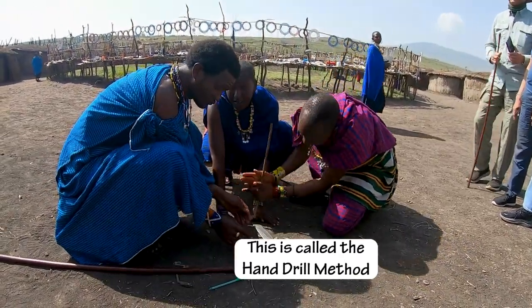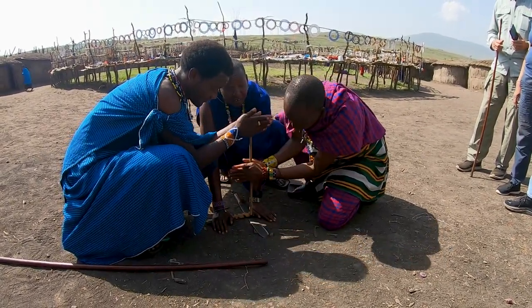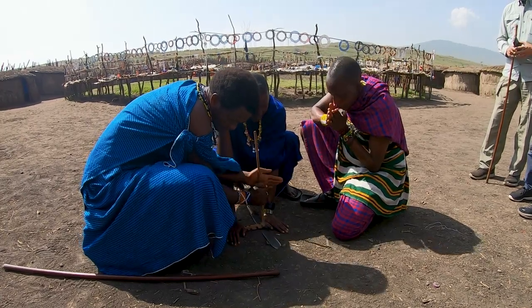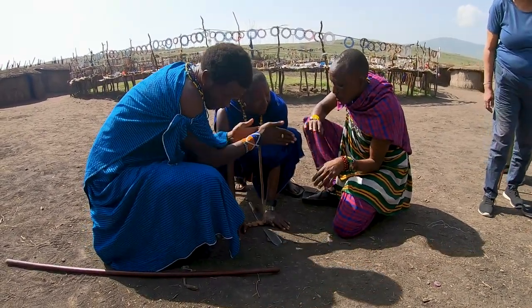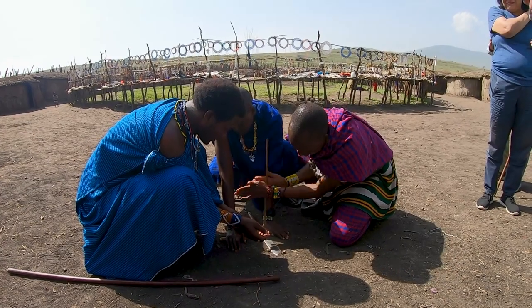The hand drill method of friction fire making is about as raw as it gets. You spin a wooden drill against a wood board with your bare hands. This method has had one of the widest distributions on earth, and it probably has been used for the longest span of time. Clearly it's one of the most difficult friction methods to use, but when properly demonstrated, hand drill fire building is a thing of beauty.